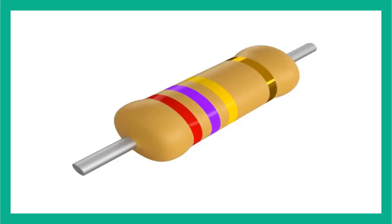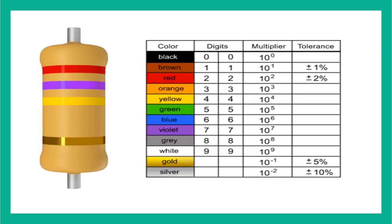Resistors are color-coded with markings or bands that allow you to quickly identify resistance values and tolerance. Using a color chart table will allow you to determine the value of any common 4-band resistor. Memorizing this color chart will enable you to become proficient at quickly decoding and using resistors.